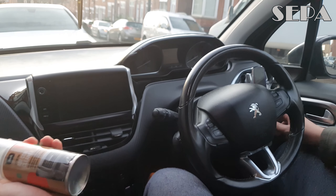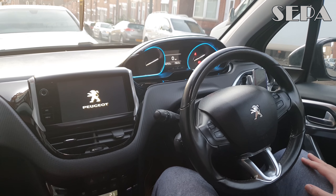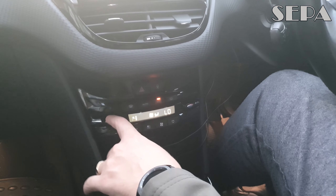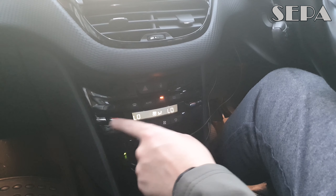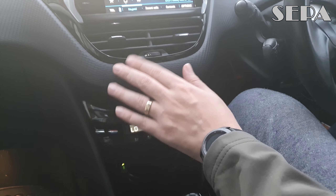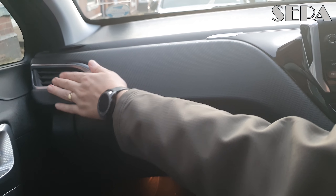So let's see exactly how this is going to go — first things first, obviously turn on the car. Then we're going to put everything on low and make sure it's on auto. We want to make sure all the vents are open, every one of them, and then we'll start.